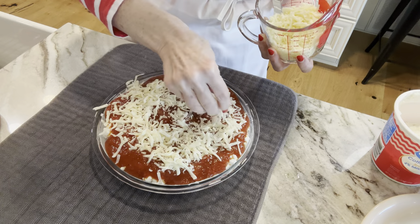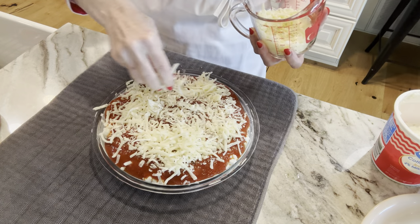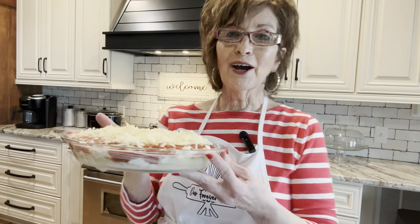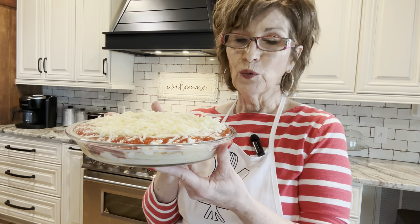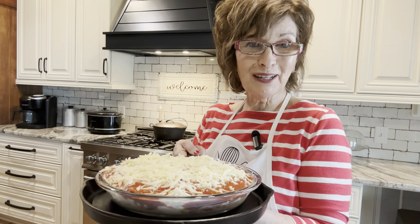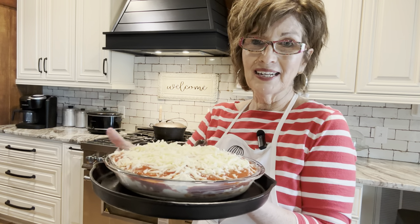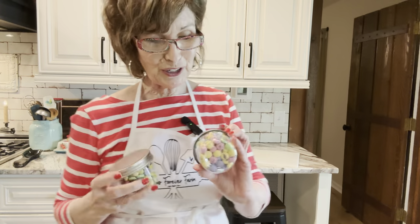This is just a simple lunch — you can serve it with garlic bread and a salad, which is probably what I'm going to do. Our oven is preheated to 350. This is ready to go in the oven for about 40 minutes uncovered. I like to place my pie plate on an iron skillet in case it spills out.